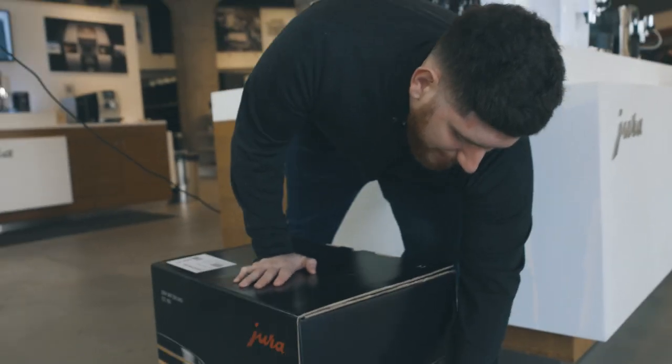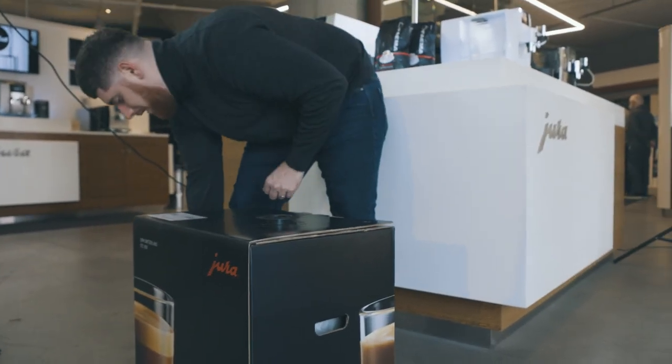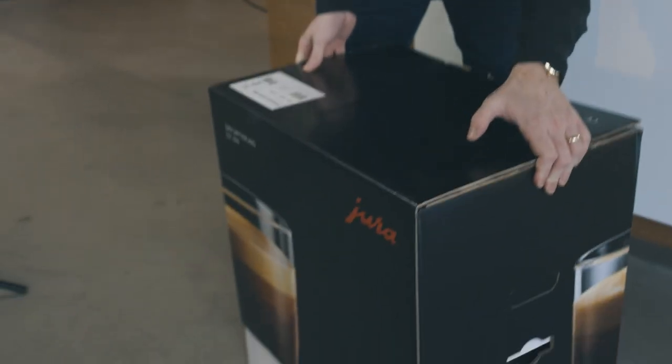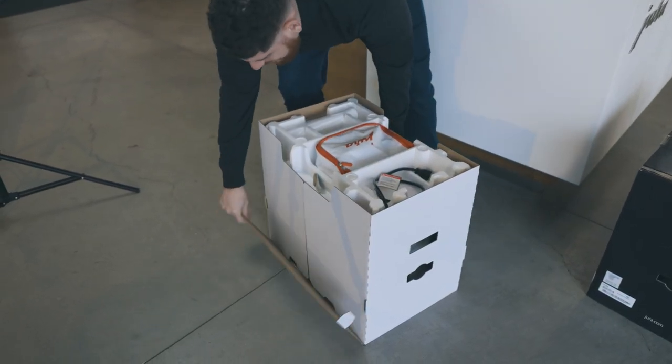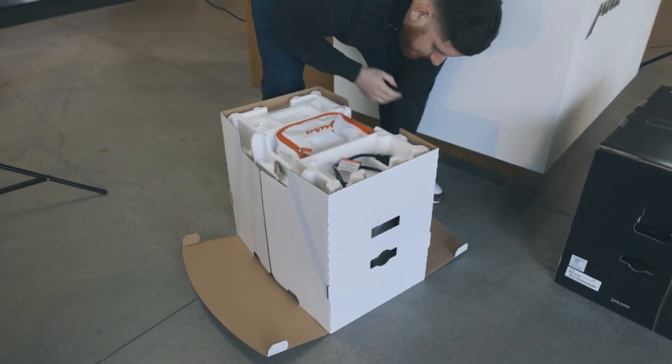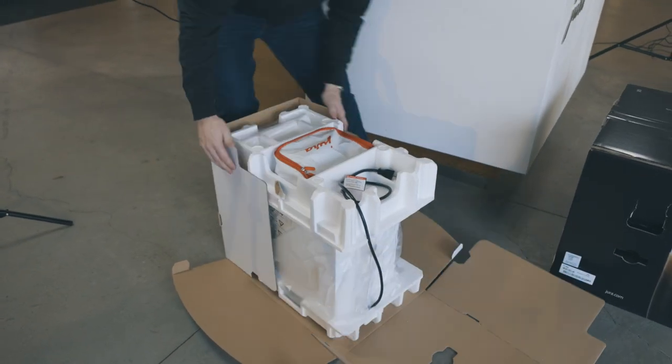Let's start with our unboxing. The box has these two clips that unlock and come out on either side, so we'll take those out, and this just slides right off really simply. Then the way it works is your side panels come down, so one, two, and there we go.